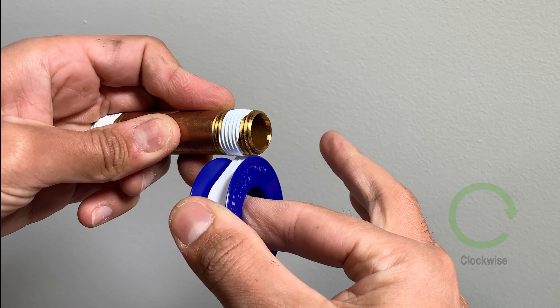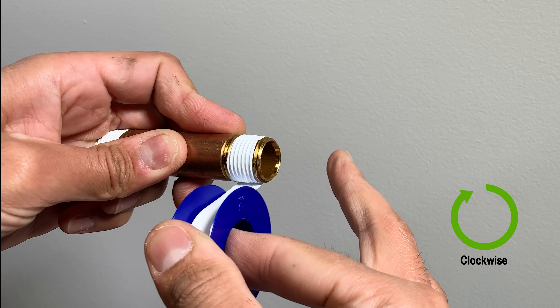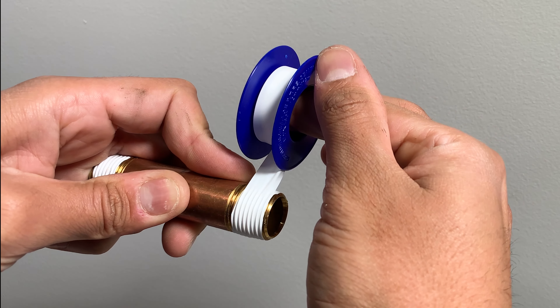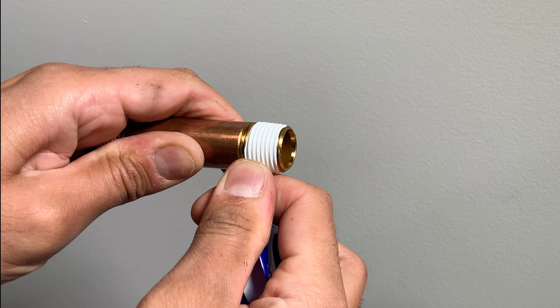Overlap the tape with the first roll and move away the index finger. Make sure that the tape is pulled tight so that it goes deep in the threads. I normally do three to four turns. Once it's done, snap it off.